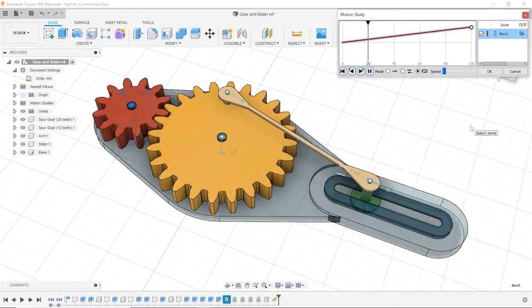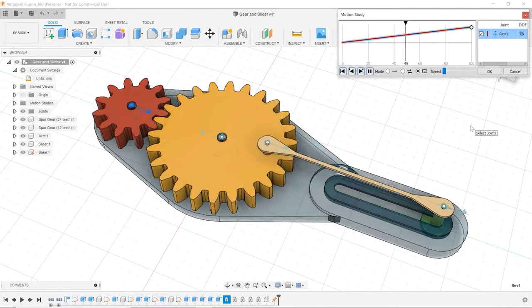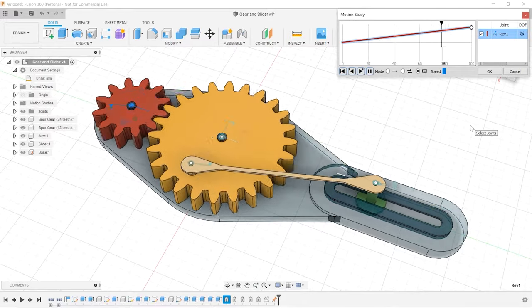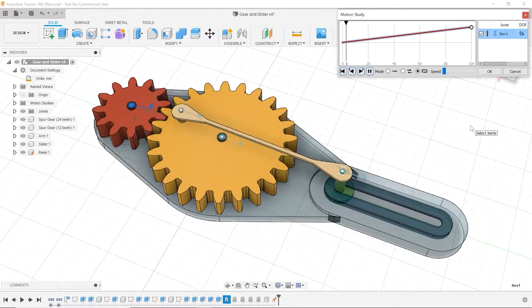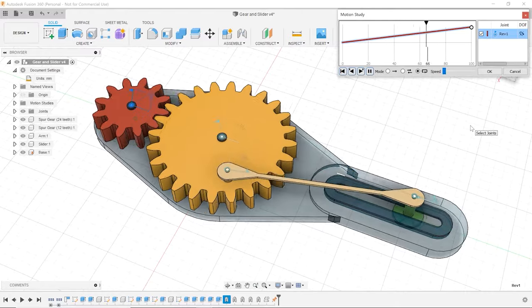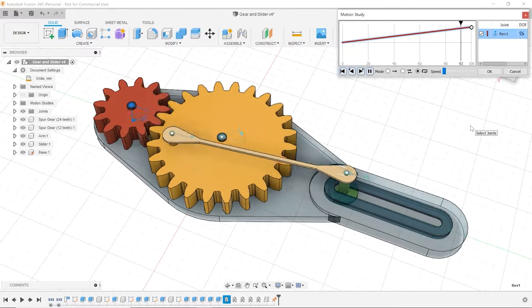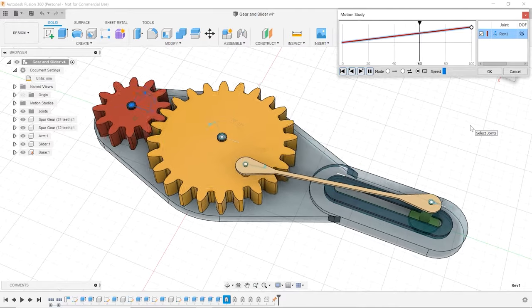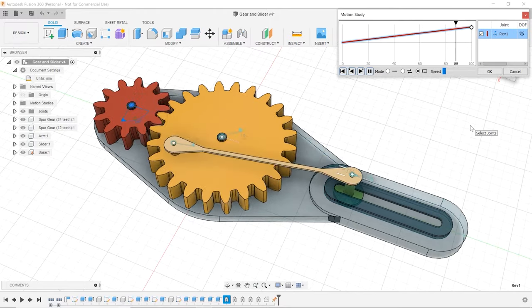Hello everyone. Today I'm going to be showing you how to model and animate a gear and slider connection here in Fusion 360. This type of device is really useful for converting rotary motion to linear motion. In this case I'm going to use a gear with a pin attached to it that will in turn drive a slider. The model is available in a link down in the description below, so feel free to check it out. Without further ado, let's get started.